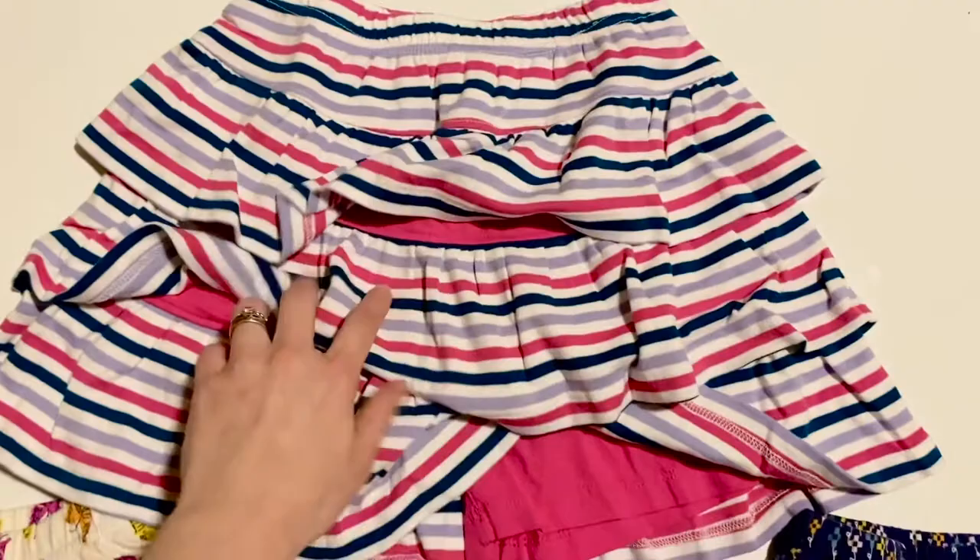So that's my little Hannah Anderson skirt haul. Check the link in the description below so you can get a few of your own.